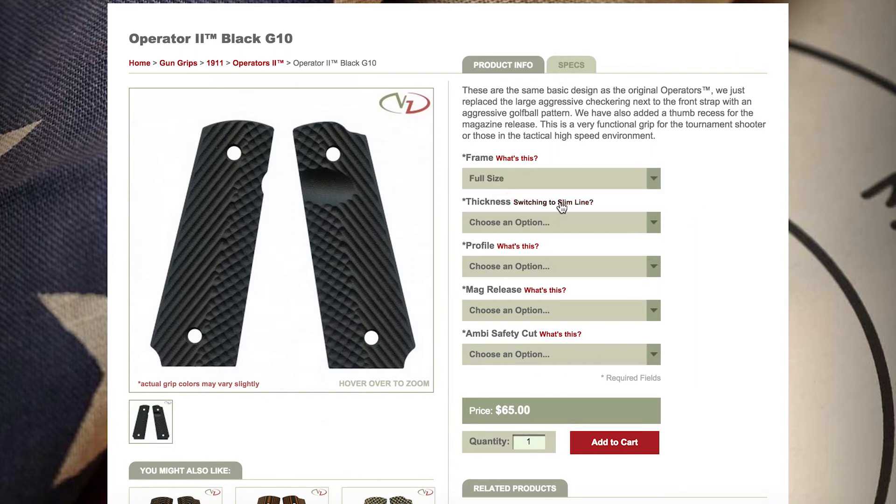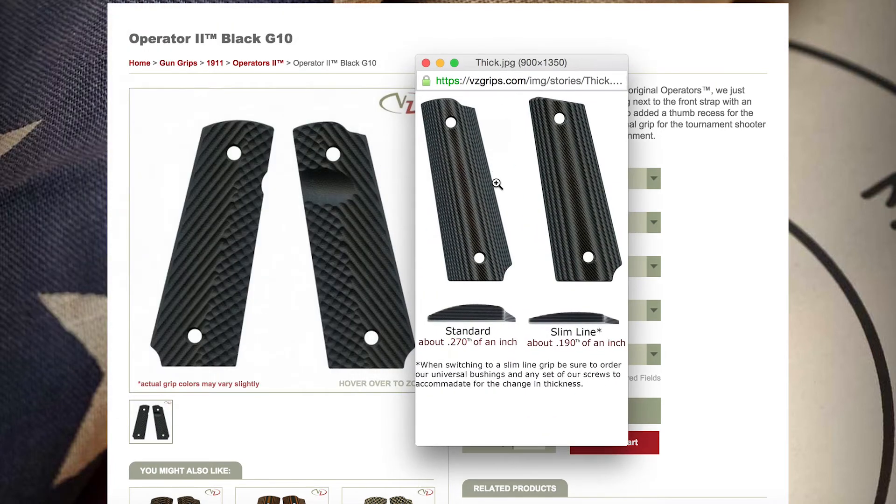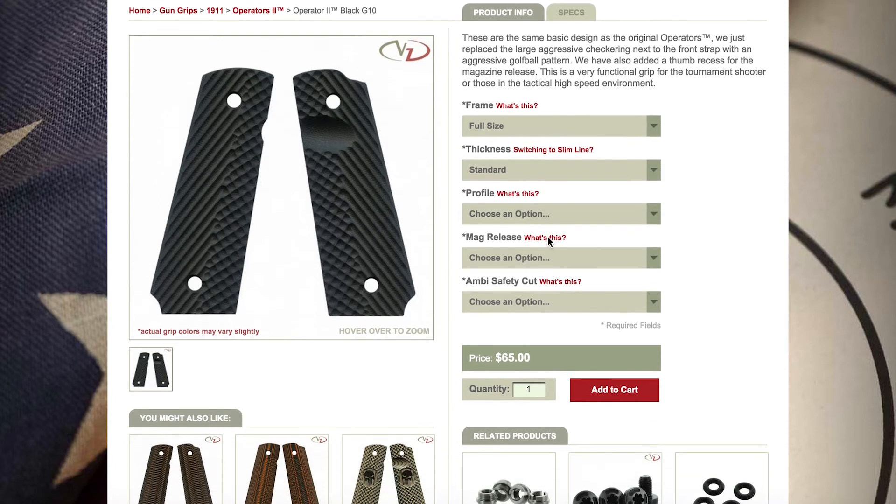The second drop down bar will ask about the thickness of the grips that you would like to order. It's important to know which thickness your stock grips are so that you can order correctly. If you are changing the thickness, you will need to purchase and install both our universal bushings and any set of our screws to accommodate for the difference in thickness of the new panels.